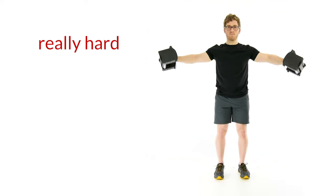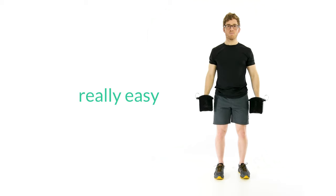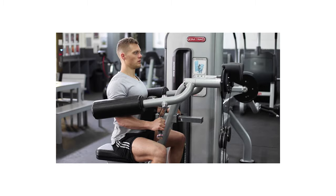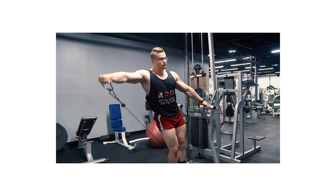The weights we train with create a torque around the joint we're training. When doing lateral raises with dumbbells, the lift gets really easy when the weight is close to the body. This is because the moment arm of the weight, and therefore the torque required to oppose it, is small. There are three ways we can challenge the muscle through a longer range of motion. First, we could use a machine designed to train this particular muscle group. Second, we could change how the external force is applied, like using a cable or a band instead of a weight and gravity. Or three, we could change the orientation of the body during the lift.